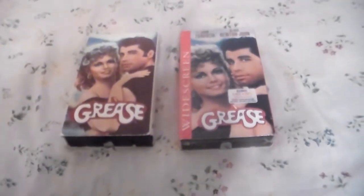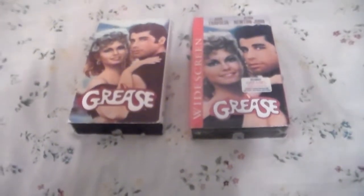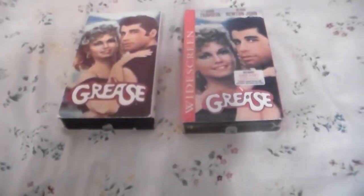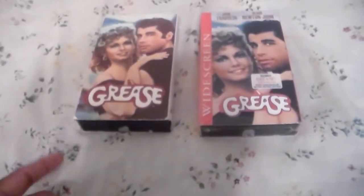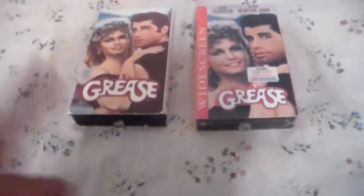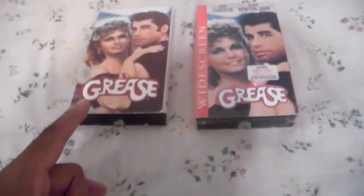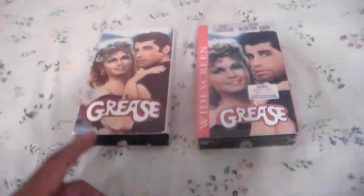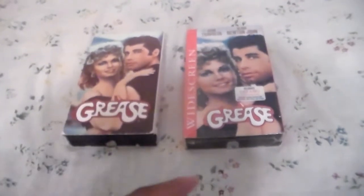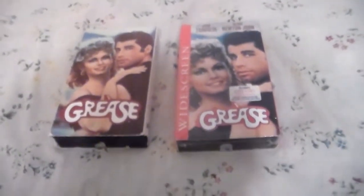On this copy, it has the Paramount/Viacom company feature presentation logo with the warning screen and the 1978 Paramount picture logo with the original fanfare, then goes right to the film. This is the only tape where you could find that, because sadly on the DVD and Blu-ray releases they plastered the original logo with the 1995 logo.